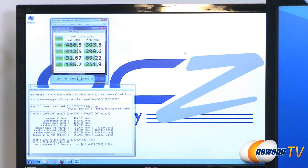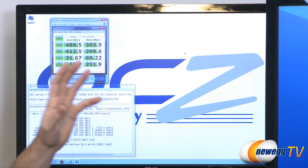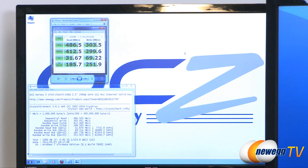For 512K, we got 412.5 megabytes per second reads, and almost the same as our sequential at 299 megabytes per second writes. For 4K reads and writes, we can see 31.67 and 69.22 megabytes per second respectively. For our 4K Queue Depth 32 tests, 185.7 megabytes per second reads and 251.9 megabytes per second writes. This is where the drive's performance really tops out — 61,504.7 input-output operations per second with random writes at 4K Queue Depth 32. This is a type of performance you really can't make use of in a standard desktop application, but it's really all you can do to max out this drive.